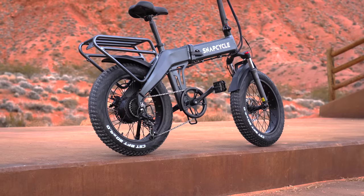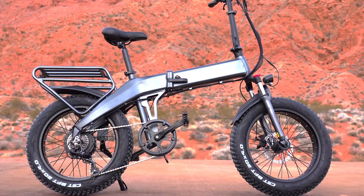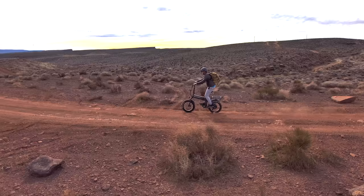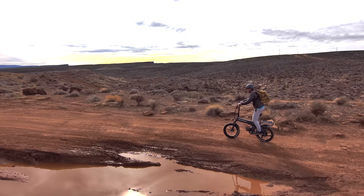Hey guys, welcome back to the channel. Today I have a foldable fat bike — this one is from Snapcycle, it's called the S1. This company is based out of California. On their website it says a bunch of young e-bike enthusiasts got together and decided to make a quality yet affordable bike. The S1 is going for $1,599, which is a pretty good price range — that seems to be the most popular price range for off-road all-terrain bikes around that $1,500 mark.